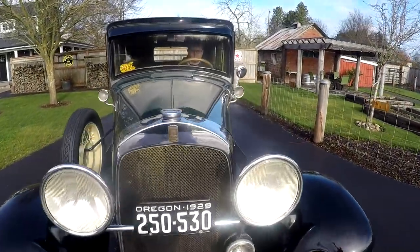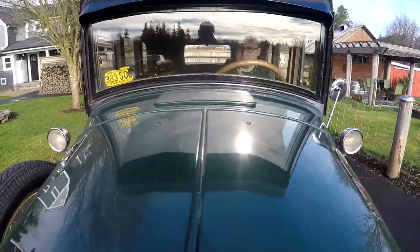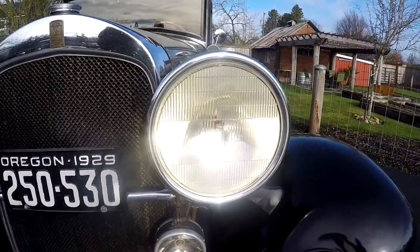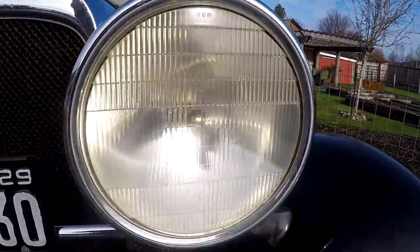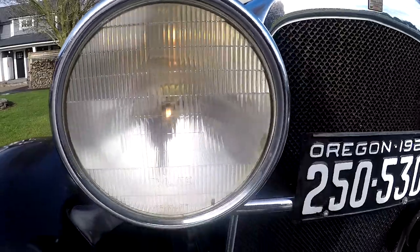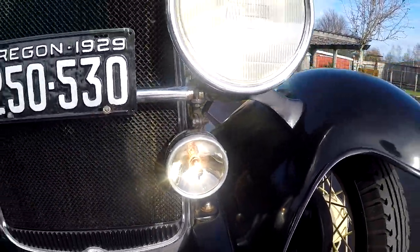Here, I just wanted to show you the lights working. You can see the marker lights right there on the side. No blinkers on this car. You can see the headlights work — kind of hard to see here because it's sunny out. They're working in there, and it's got a little fog lamp down here on the bottom. Getting pretty cool.